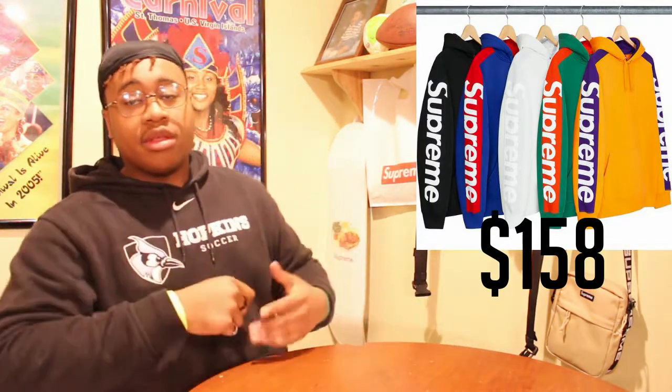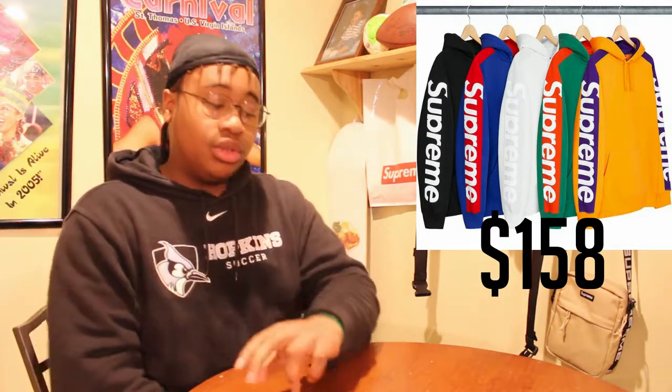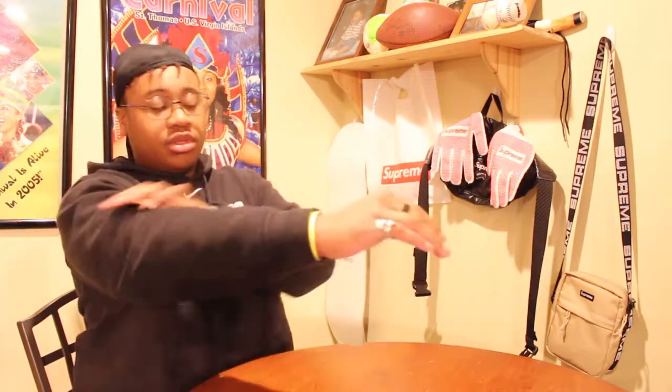The Sod Line hooded sweatshirt is basically a regular sweatshirt that says Supreme on both sides with a little panel. It comes in a multitude of colors: the Lakers colorway, a little Gucci colorway, gray and white colorway, a little Superman/Spider-Man red and blue colorway, and the basic black and white. It retails for $158. It says Supreme on the arms, nothing in the middle. It's pretty basic but it's definitely fire.